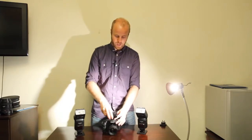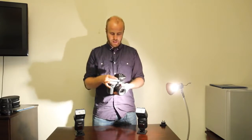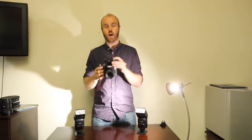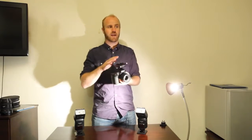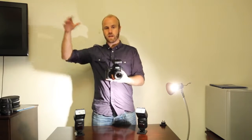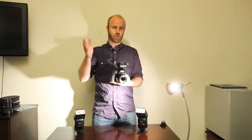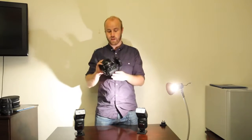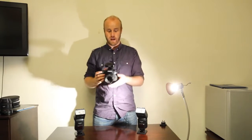If we take the transceiver and put it on the hot shoe of my Canon 6D and turn it on, it's going to control all the flashes I want. It's radio triggered, which is amazing because it means I'm not going to get obstructed by objects — it doesn't need a direct line of sight to the flashes. The distance it can fire is extreme; I can shoot a flash across a football stadium and it will still fire. It's also really consistent — I've not had it fail on me once.